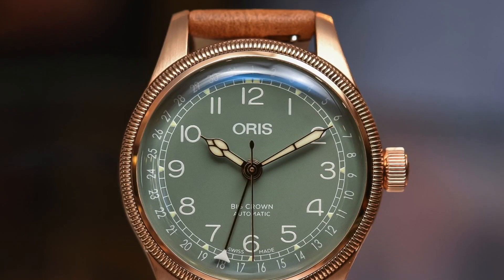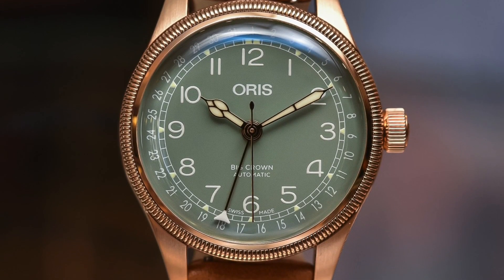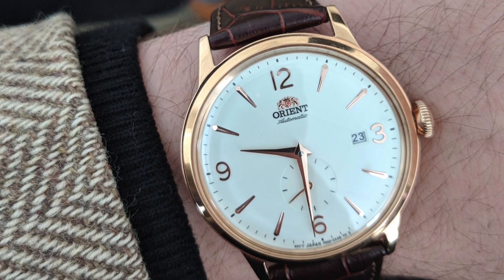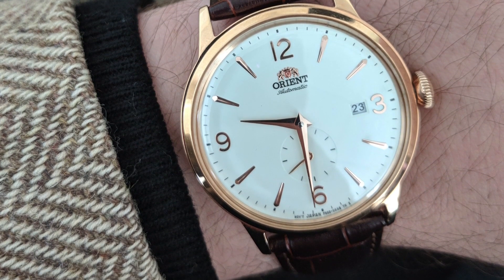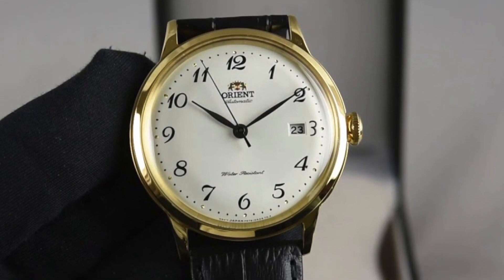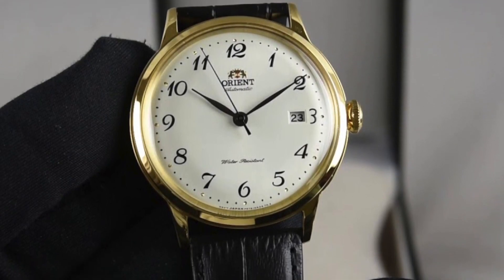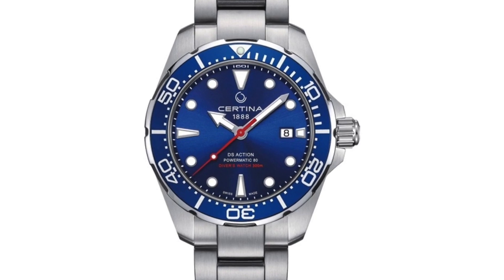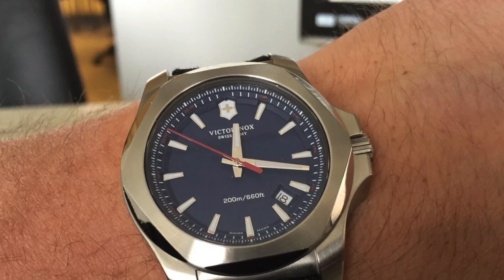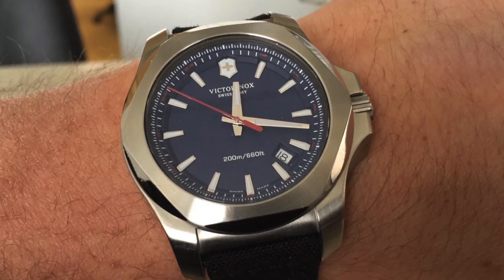There are some really problematic people out there, and this goes for the second pet peeve. These are watch designers that develop lug widths of 17, 19, 21 millimeters — in other words, odd number lug widths — making it nearly impossible to buy straps that will fit that particular watch. It's really annoying as a guy who has put a lot of money and research into the straps he owns. It's probably one of the biggest pet peeves I can think of.